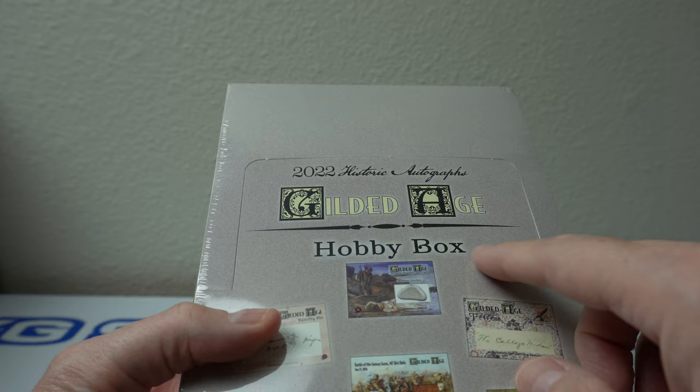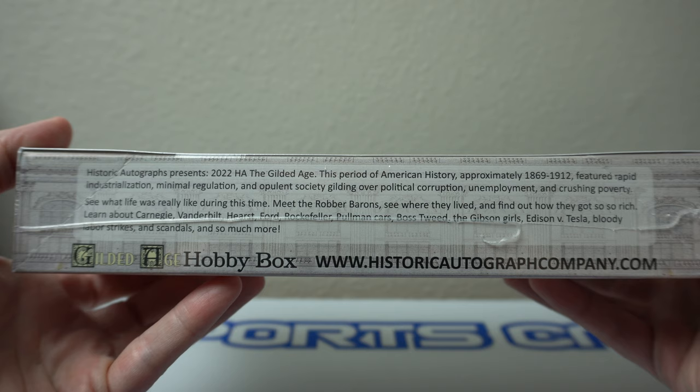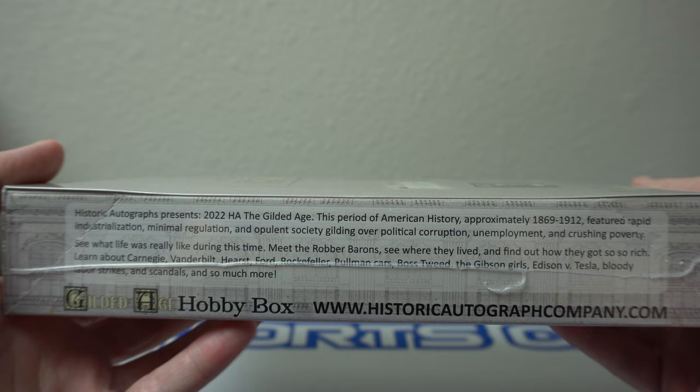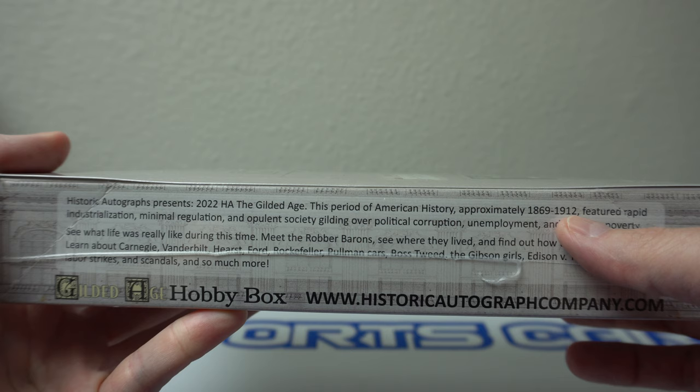Strangely, it comes out at the same time as I've been ripping a lot of the Topps Gilded Age around the same time. I'm going to go ahead and just read a bunch of this info in the box — if you want to skip forward probably a minute or two, I'll start ripping it. But I just want to talk a little bit about the box. It says Historic Autographs presents the Gilded Age, a period of American history approximately 1869 through 1912.